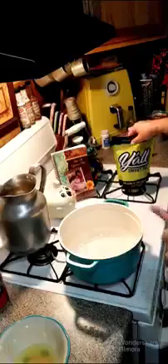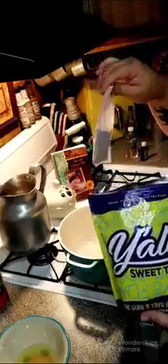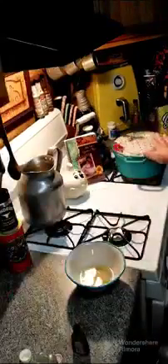Alright y'all, it just came up to a boil. I'm going to use these gallon-sized sweet tea bags. We're going to drop the tea bag in there, turn this off, and let it steep for nine minutes.